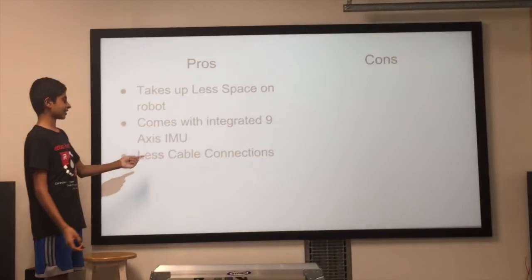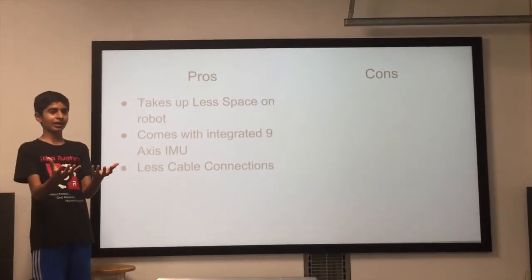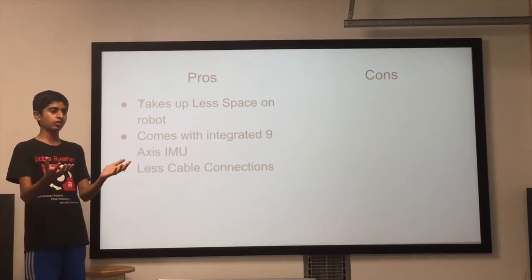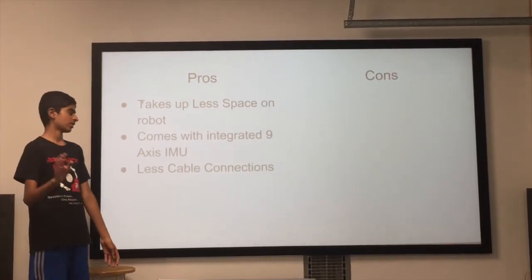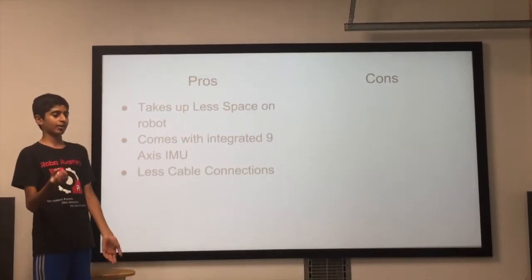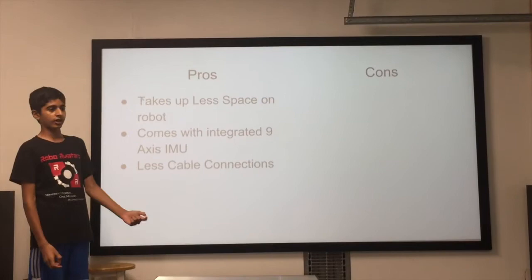Lastly, there are a lot less cable connections because there are only two modules for a fully connected system. Each module can control four motors, so you need two to control eight motors. When you have fewer cables, there's less chance of any cable becoming loose and causing you to disconnect during a match.